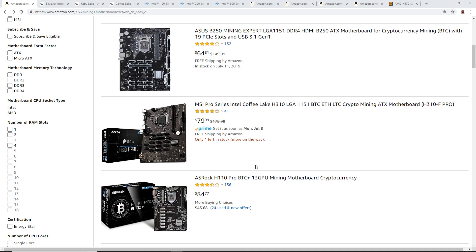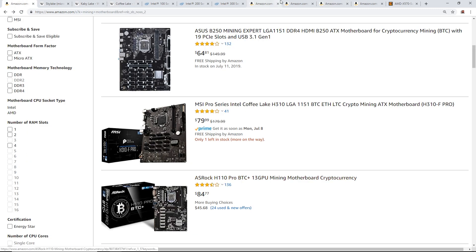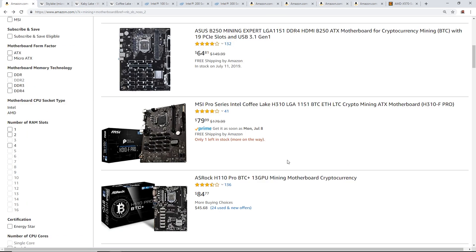The reason I'm making this video is because I had a subscriber who bought an ASRock H110 Pro BTC+ motherboard and coupled it with an Intel Celeron G4900 CPU. He plugged it all in, turned it on, and nothing would post, nothing would turn on.